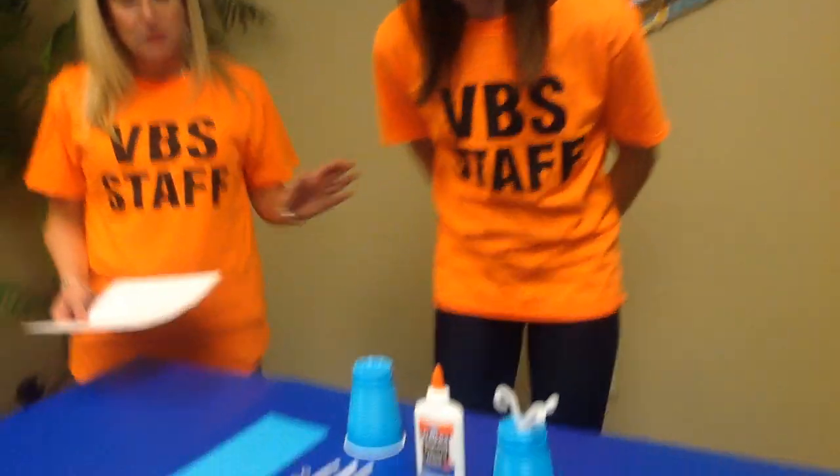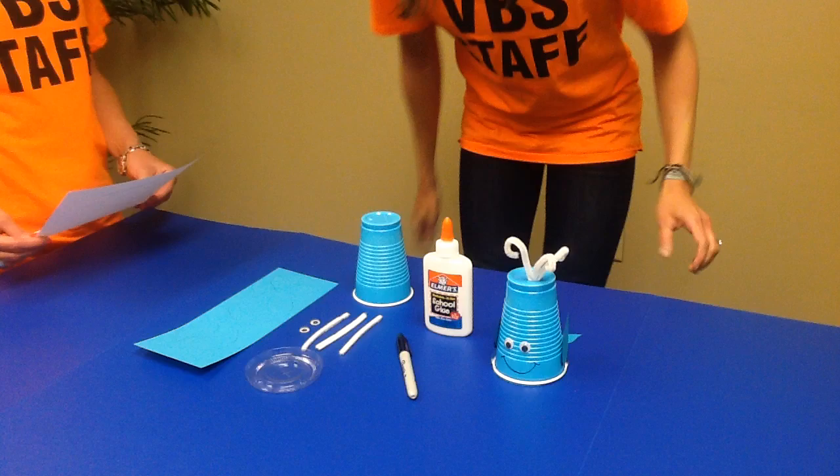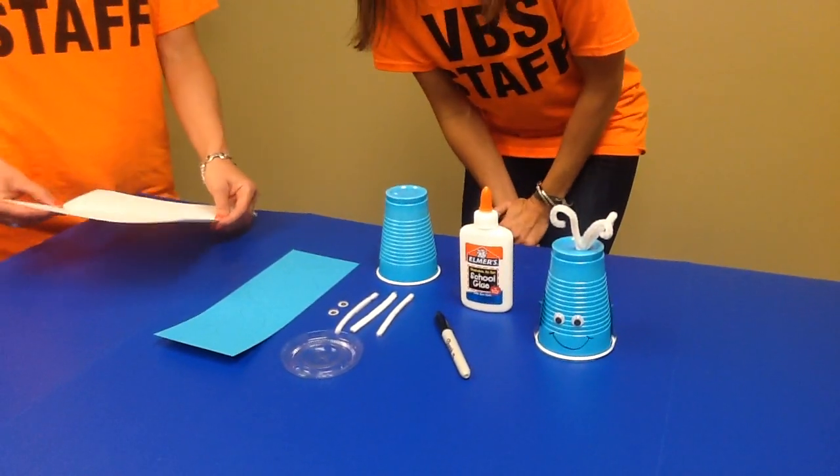I'm Michelle and this is Crystal. Michelle is going to assemble and Crystal will lead the directions. This is your finished product for day one — the Whale Coin Collector.